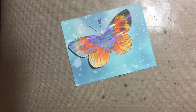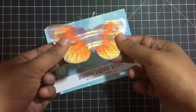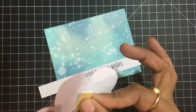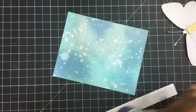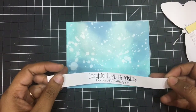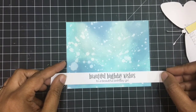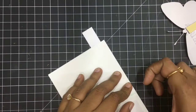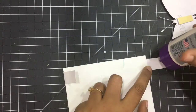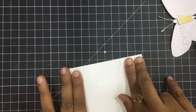We are almost at the end of the card. I have printed a sentiment which says 'Beautiful Birthday Wishes' and trimmed it into a thin strip. I'll directly adhere it using some glue and fold the ends towards the back of the cardstock. I was initially thinking of giving it a fishtail, but decided to do it this way. Next, I'll be sticking my butterfly using some foam tape, which will give it a little dimension.